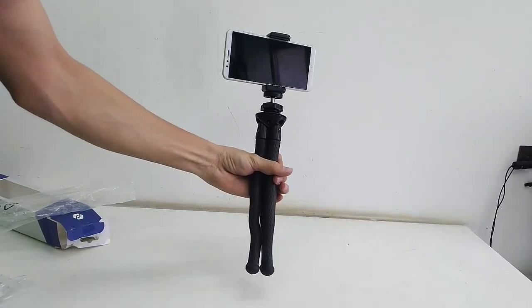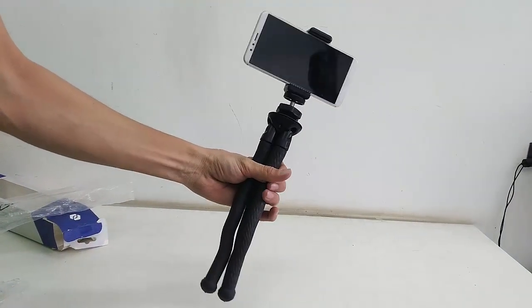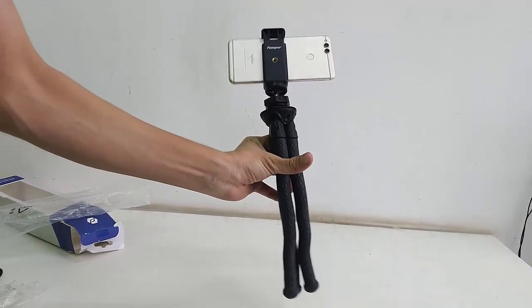You can also use this tripod as a selfie stick. That's it — thank you for watching, guys. Please like, share, and subscribe. Thank you very much.